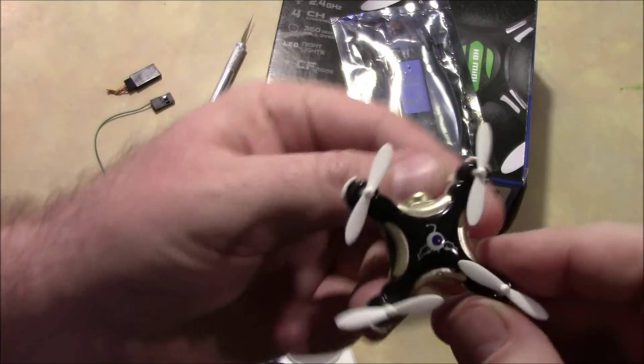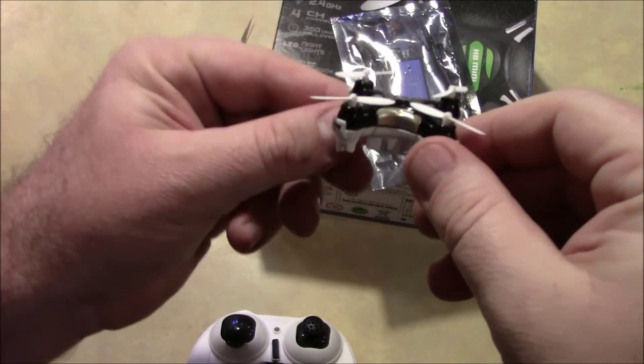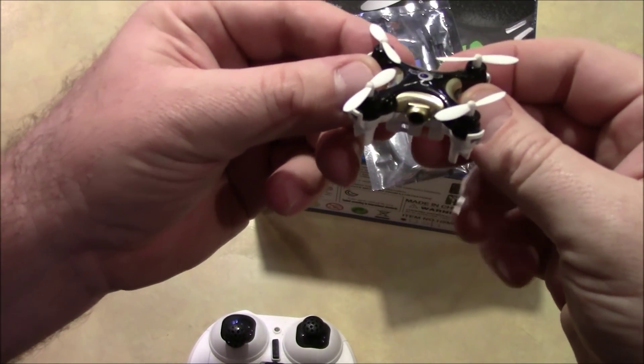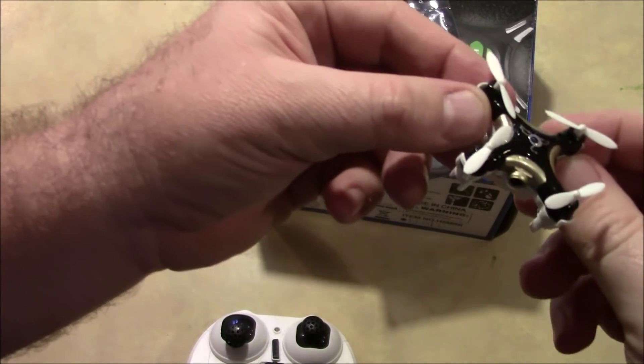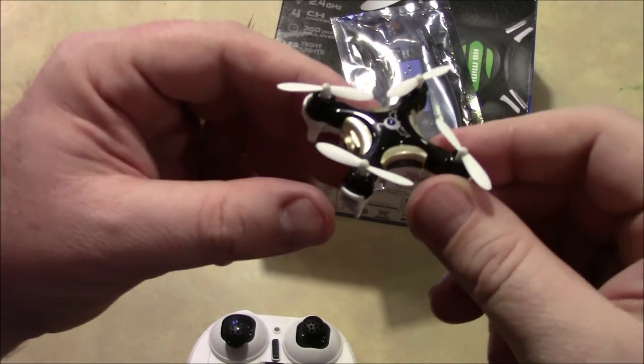It'll help you learn that when the camera, or the front of it, is pointing away from you, forward is forward, back is back, right is right, left is left. And it can also help you start to develop that when it's flying toward you, forward is actually this way instead of that way, and this is left, and this is right. It just helps you get your orientation down.